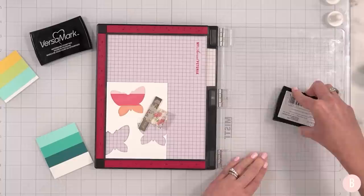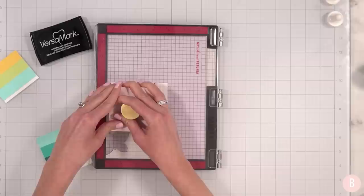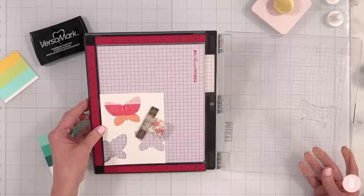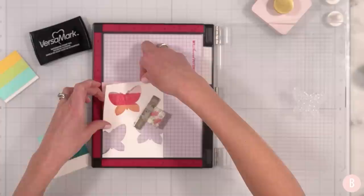Grabbing Versamark, inking up my stamp, and let me grab my little pressure tool — I'm going to get a good impression here. Oh, that looks really cool! I don't think I want to re-stamp because I don't want to mess it up, so I think I'm going to stamp that once and hopefully that was good enough.